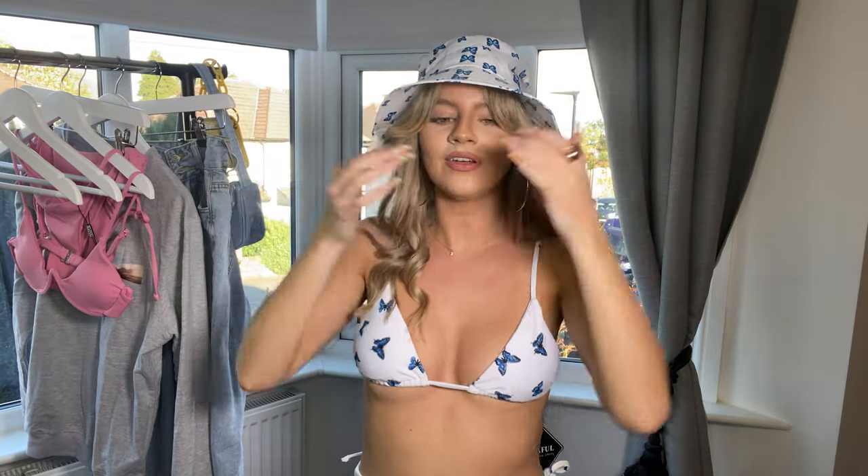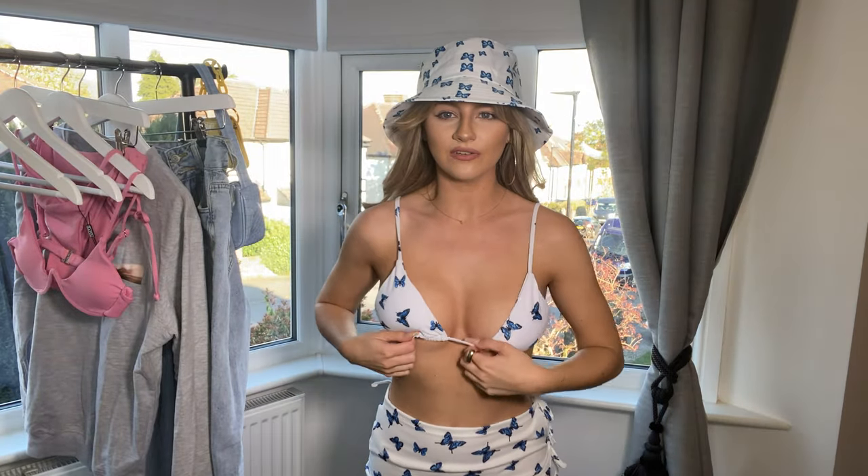To complete the set I also got a matching bucket hat in the same butterfly print — I love a cute bucket hat, and with my fringe it's such a vibe, though this one might be slightly too big. You probably wouldn't wear the hat, skirt, and everything together at once but I wanted to show you the whole set. They also do lots of different bikini top styles in this print if you want more coverage or support — I just picked the simple triangle for smaller tan lines.